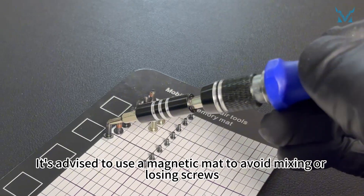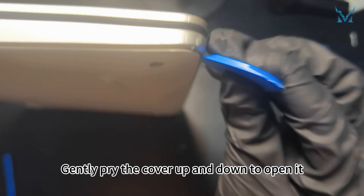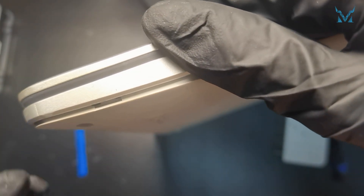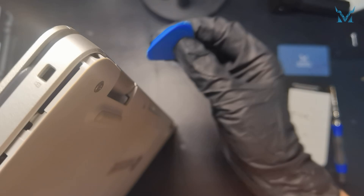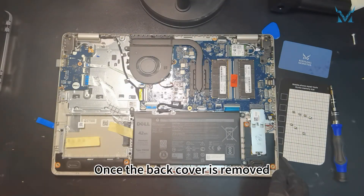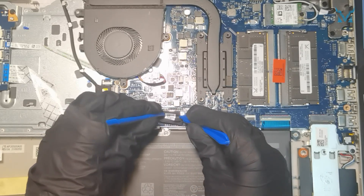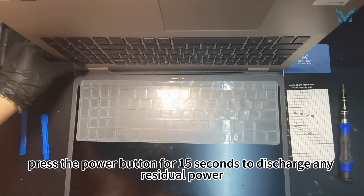It's advised to use a magnetic mat to avoid mixing or losing screws. Prepare a triangular pry tool and spudger. Insert the tool along the side and run it along the edges. Gently pry the cover up and down to open it. Once the back cover is removed, use two spudgers to disconnect the power cable by pushing the connectors outward. After disconnecting the power, press the power button for 15 seconds to discharge any residual power.